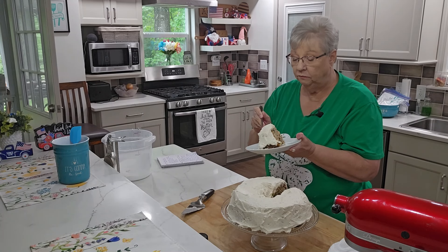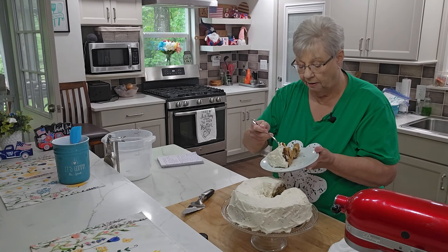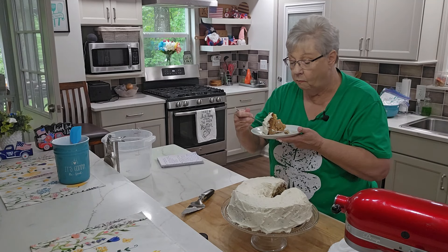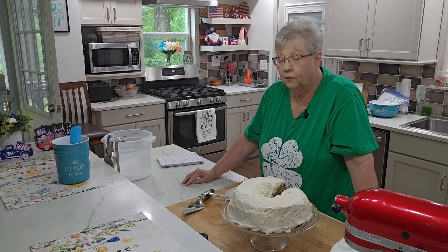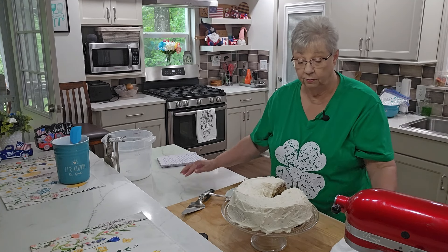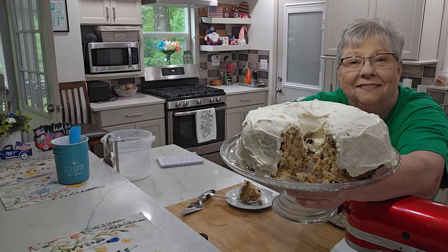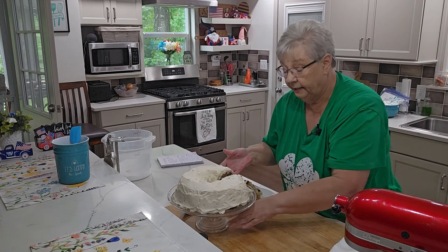I promise you, you will think this is an apple. Let's get a good bite with the frosting. All I need now is to go make me a cup of coffee and go sit back and enjoy this piece of cake. I certainly hope you will make this cake so you can enjoy it as well, and I hope you'll let me know if you do.